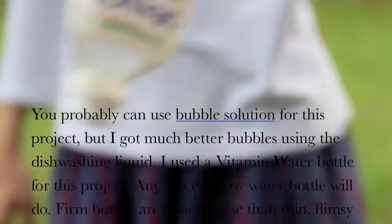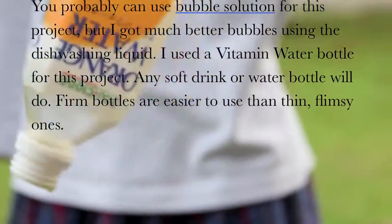Any soft drink or water bottles will do. Firm bottles are easier to use than thin, flimsy ones.